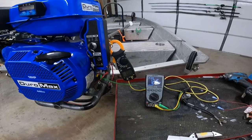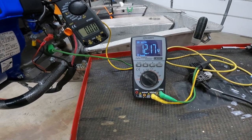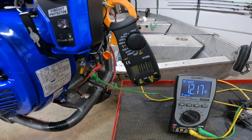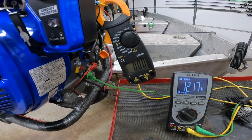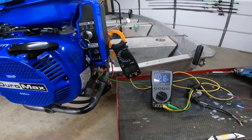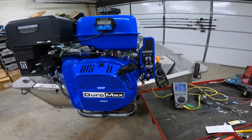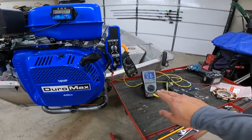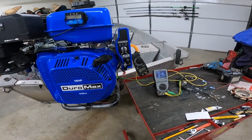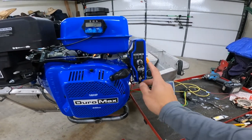Right now the battery is at 12.16 volts. The amp meter is in the AC setting — this one doesn't test DC — so I'm checking AC amp draw to calculate how much amperage we're putting to the battery. Ideally I'd use a DC meter but it's not available right now. I'll start the engine and we'll check how high the voltage goes up; as RPMs increase, output should go up too.